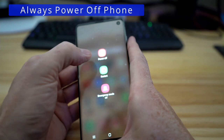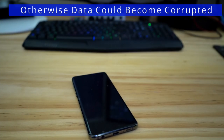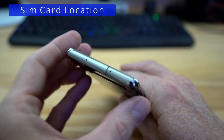Remember, always turn off your phone before you swap out or install a SIM card. If you don't power off your phone first, the data could become corrupted.